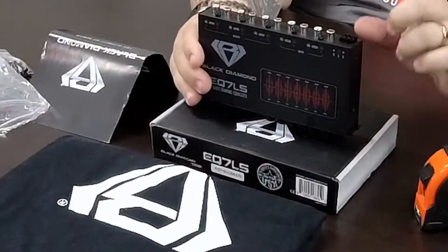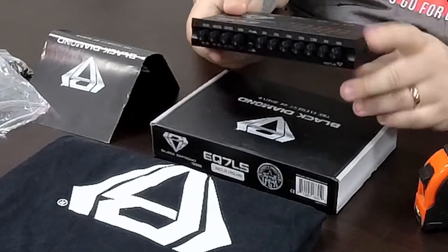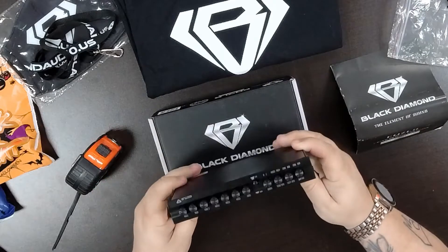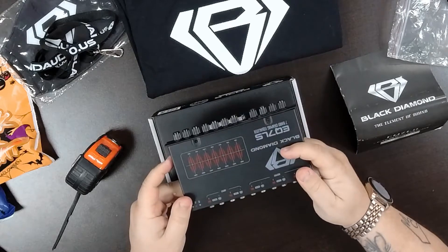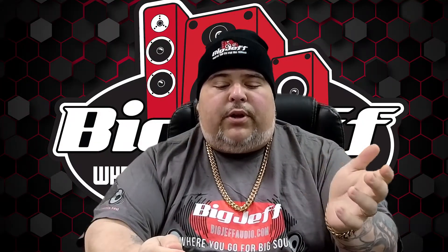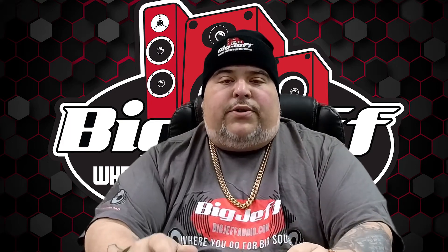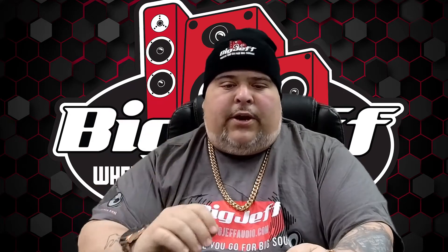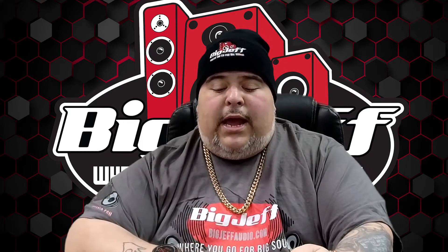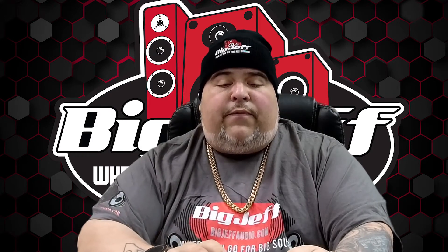On the back here you're going to have a power plug — your 12 volt, your ground, and your remote turn on. On here it's actually labeled. You have an input and you also have an auxiliary input, which is kind of cool. So if you run RCAs there, you can also do a 3.5mm jack and plug it into your phone or an MP3 player. Or if you're using an aftermarket head unit that only has one set of RCAs, you go into your main input and then you have three outputs set up for your subwoofer, rear, and front.